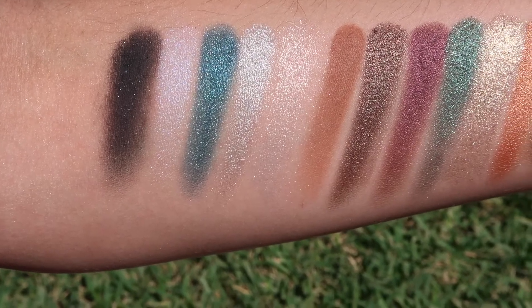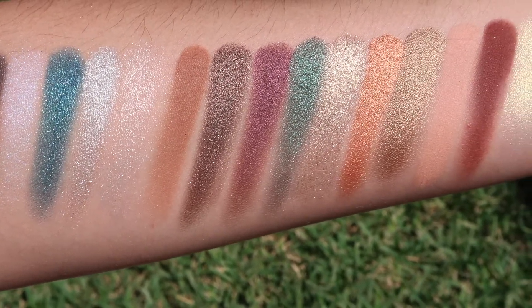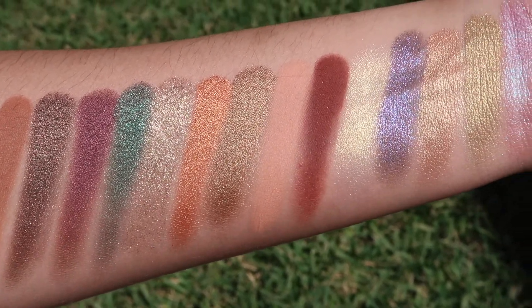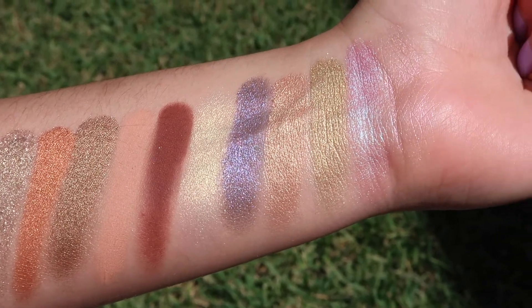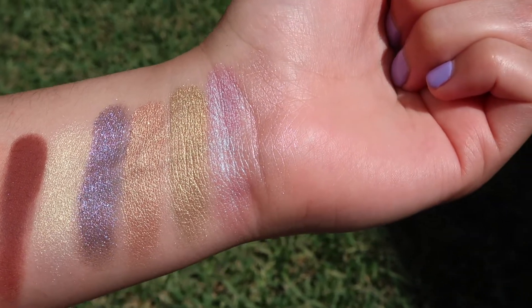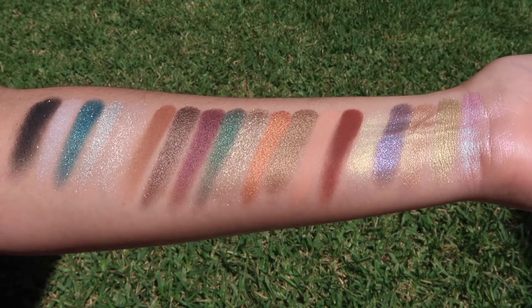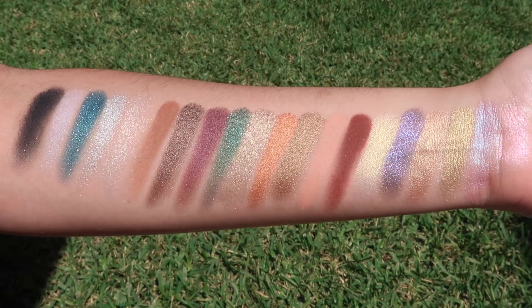I'm going to jump into the swatches. I swatched these from top to bottom — each section has five shadows. The first five are Hardhome, then Winterfell, then King's Landing, then Bay of Dragons. All of these shadows swatched really well; some are double or triple swatched, but most had really good pigmentation and they're just beautiful. My favorite ones are the icy shades, and the gold shades are so beautiful, along with the dual chrome shades at the end — they're just so pretty.